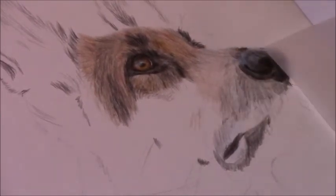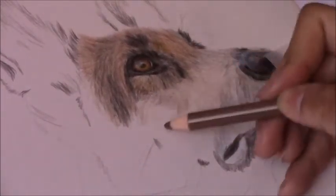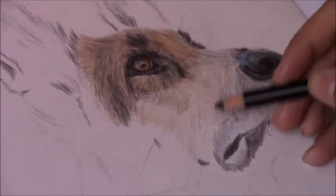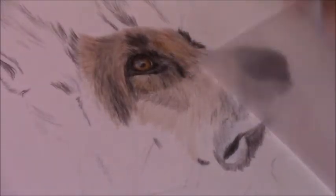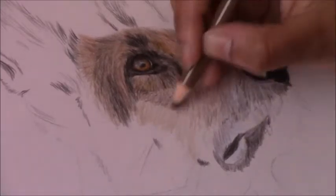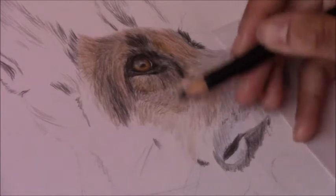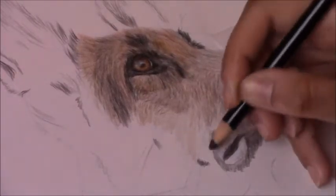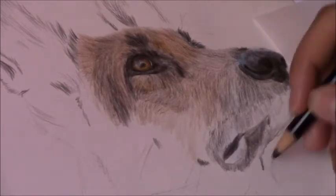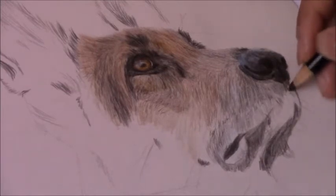As I'm applying the mineral spirits I'm paying close attention to the area — I'm not letting the color spread too far into areas that don't need it. For example, the dark or black of the nose shouldn't spread into the highlight area. I also don't put too much mineral spirits on the brush; if there's excess I dab it onto a paper towel, then blend with just the remainder on the brush since I work a small area at a time.